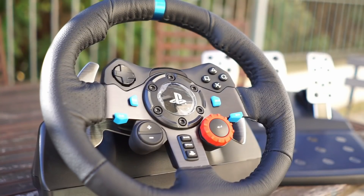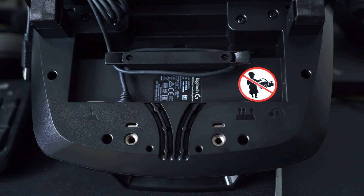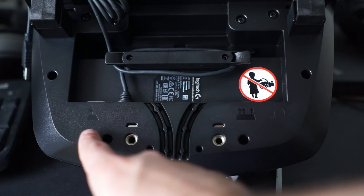Construction-wise, both the wheel and pedal set are fairly well built. The wheel has a hand-stitched leather or leatherette rim with an aluminum construction, while the pedals have a mostly plastic base but steel pedal faces. In terms of construction, they haven't changed much from the G25. On the base of the wheel there's a power cord connector, two serial-type connectors — one for the pedal and another for the optional gearbox — and also a USB cable.